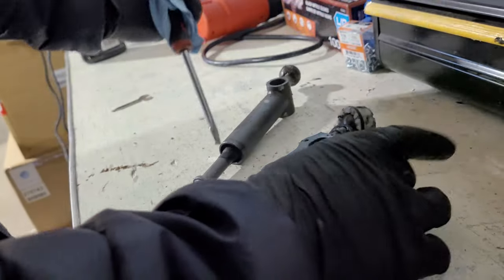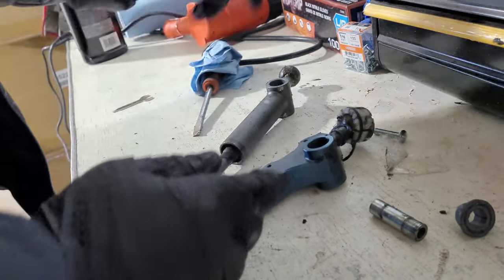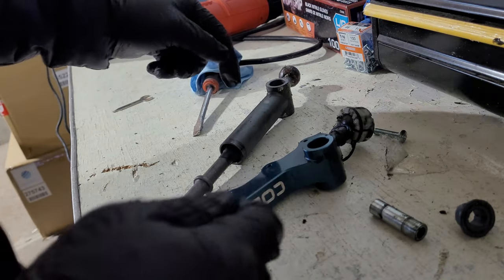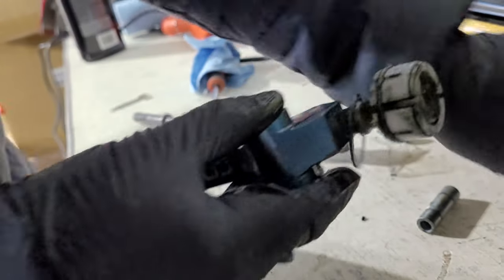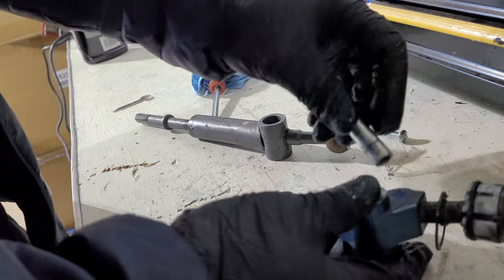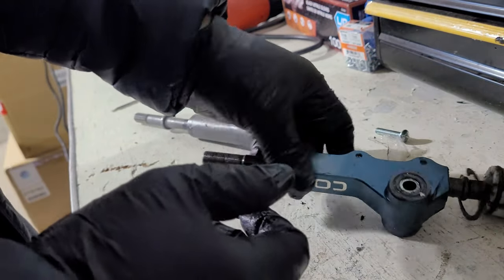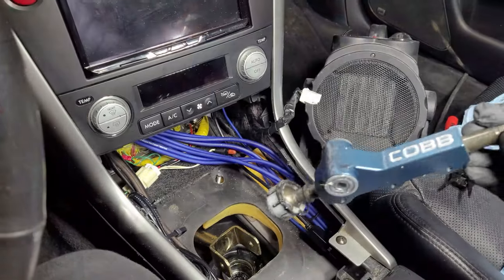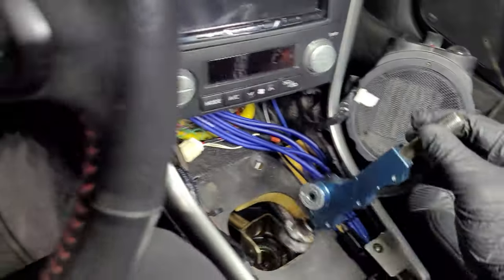Alright, so sleeves are out, bushing is out. Let's put it into the new one. I'm going to grab some grease and just grease up the inside there just so it's just like the old one. Get the bushings in — simple as that. We've got a shifter ready to drop in. Alright, so here's our short shifter.